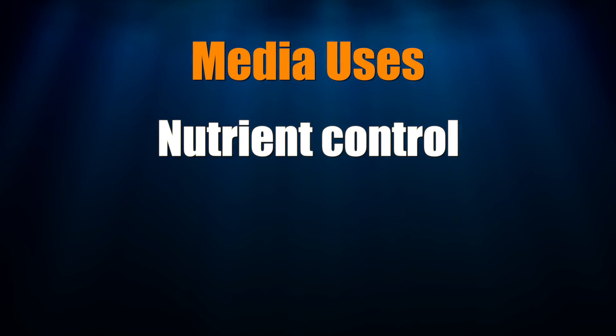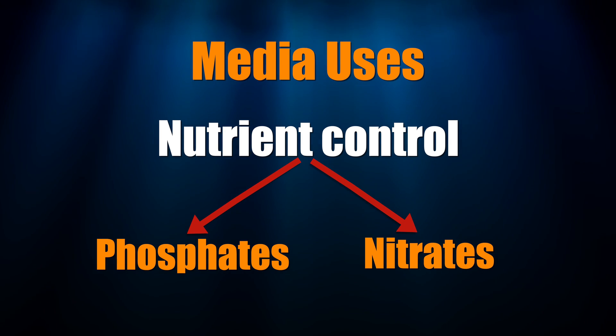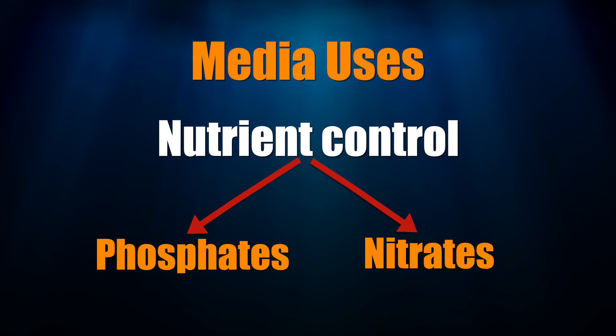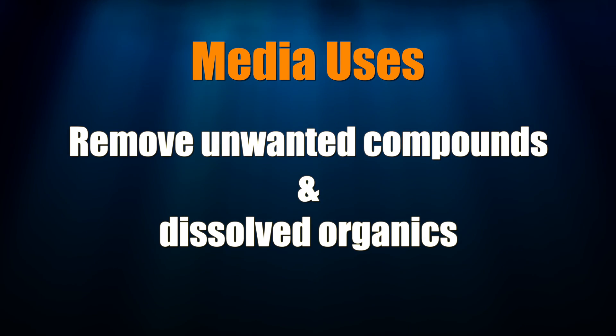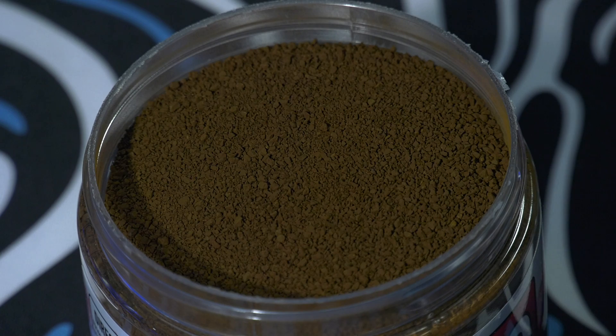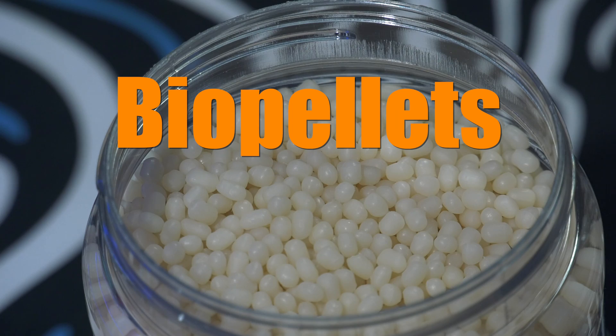What do you use media for? A couple things: nutrient control — specifically the control of phosphates and the control of nitrates. Nitrates you're controlling indirectly, and I'll talk more about that in a minute. Also to absorb nasties and other dissolved organics. The main types of media used on saltwater aquariums are GFO, which is short for granulated ferric oxide, activated carbon, and biopellets.